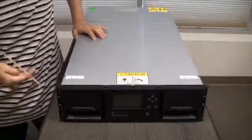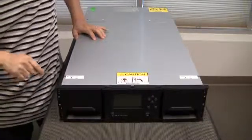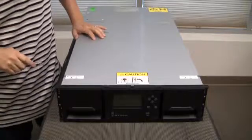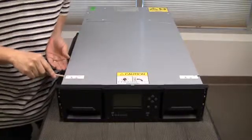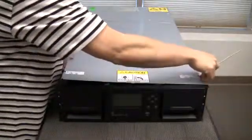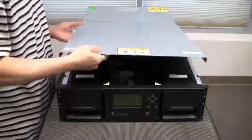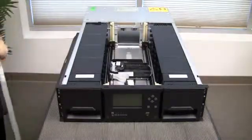In a Q40 library, you must first remove the top cover. To remove the top cover, get a screwdriver or some small object and push the pin on the side of it, lift up, and do the same with the other side. Lift up the cover and pull it out to expose the carriage of the library.